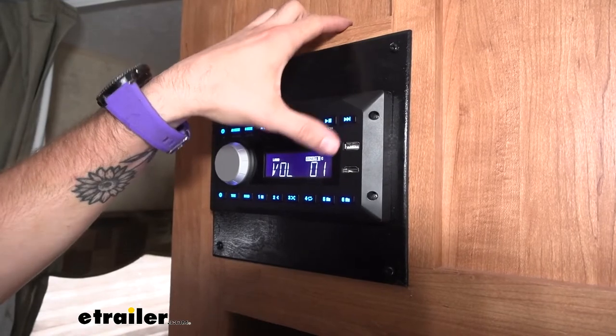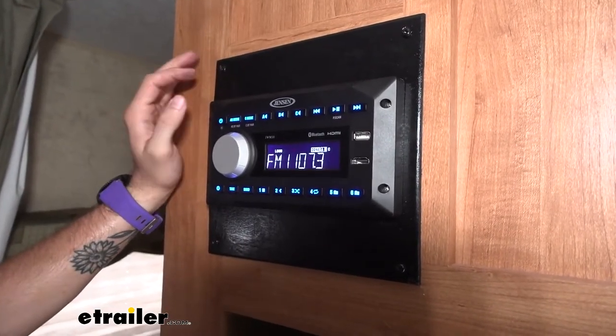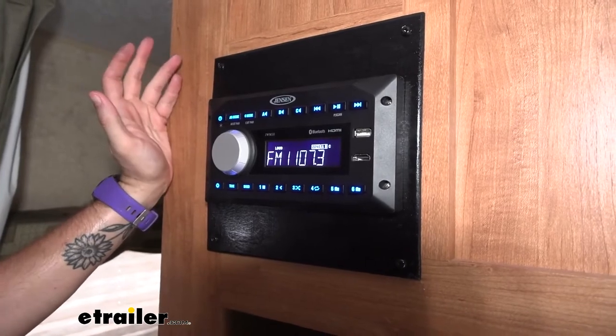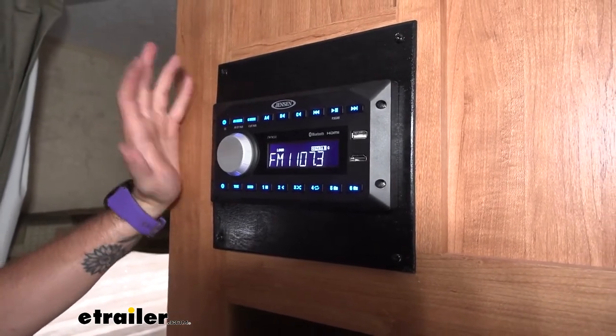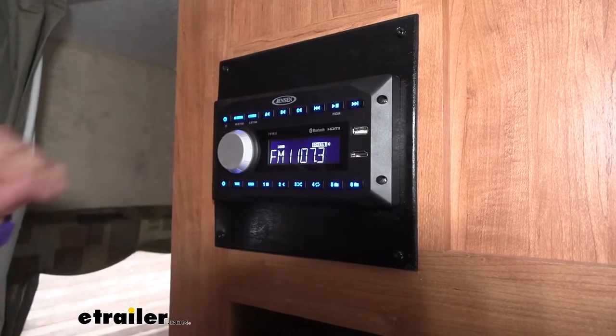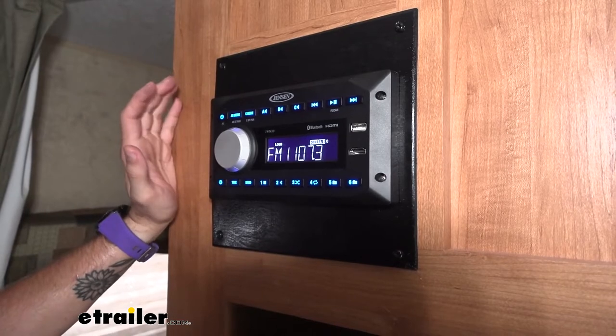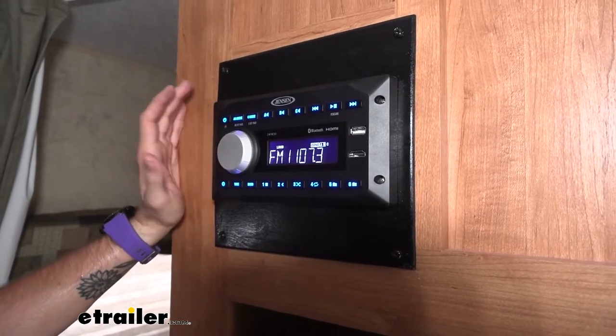It also has a USB and HDMI input so that you can hook up multiple different devices, whether it be your Fire Stick or your Roku, whenever you're watching TV and want to have your shows play through your RV stereo system, or if you're just wanting to play some music through those.